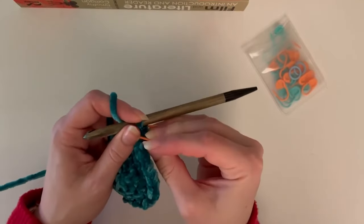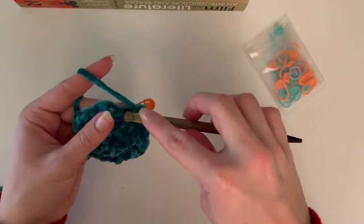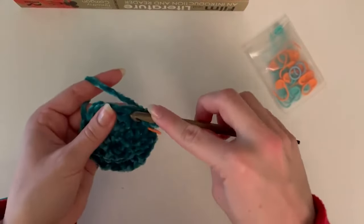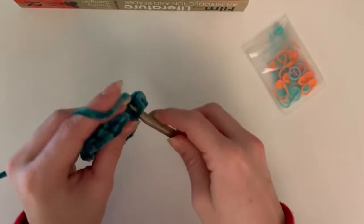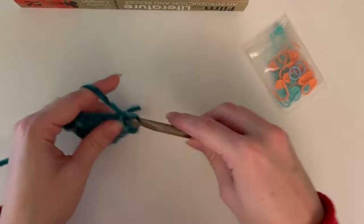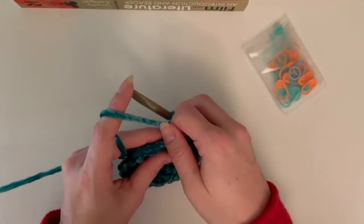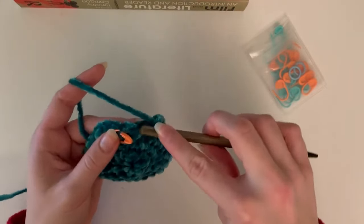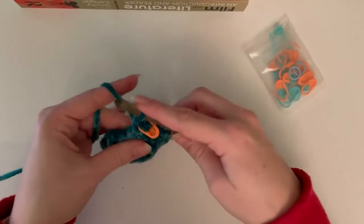Remember, every round is specified in the pattern, so to make this easier go get the pattern and follow along with me during this video. Now for round six - almost done - this one is four single crochets and then an increase, repeated all the way around for 36 total stitches.